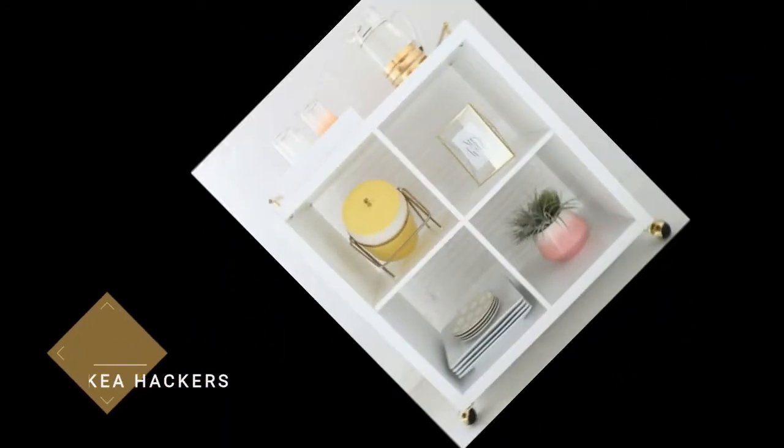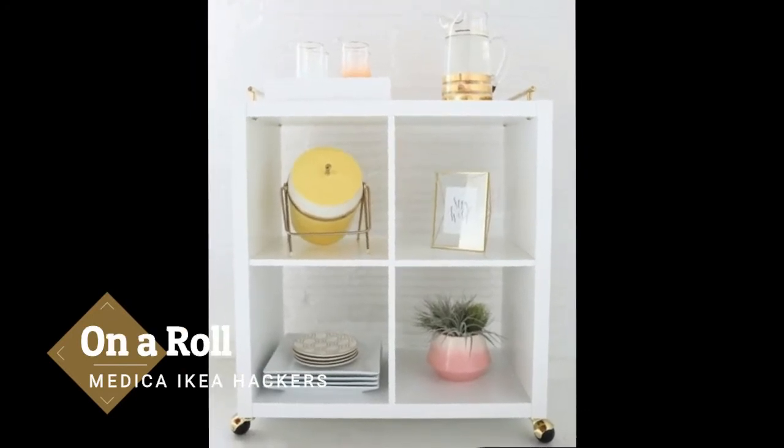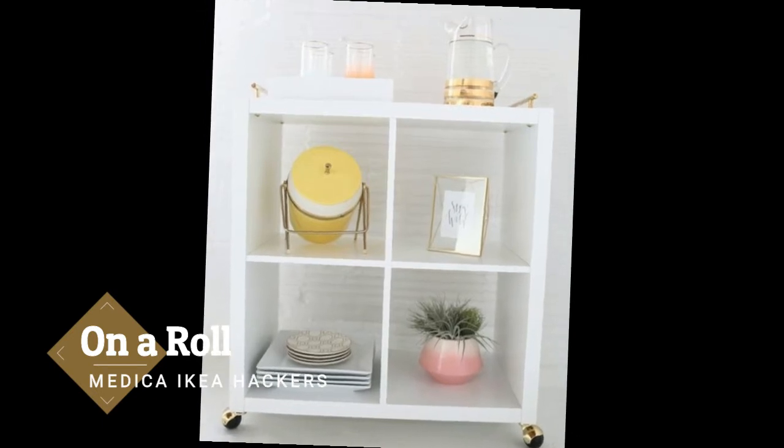On a roll! Some wheels and pretty hardware transform the simple bookshelf into a stylish and mobile bar cart. With plenty of room for all of your entertaining essentials, you'll always have the right glass, garnish, or mixer close at hand.